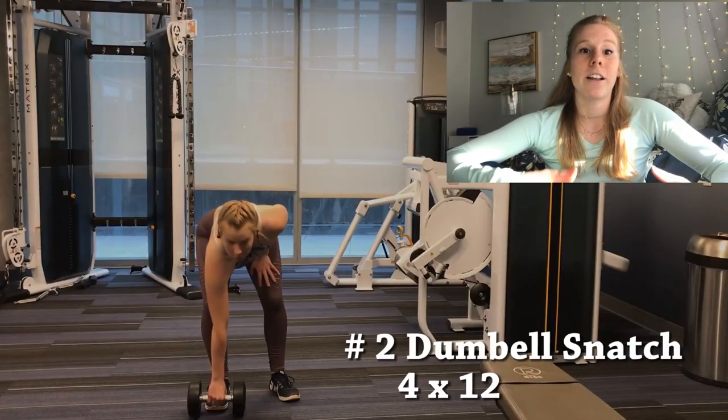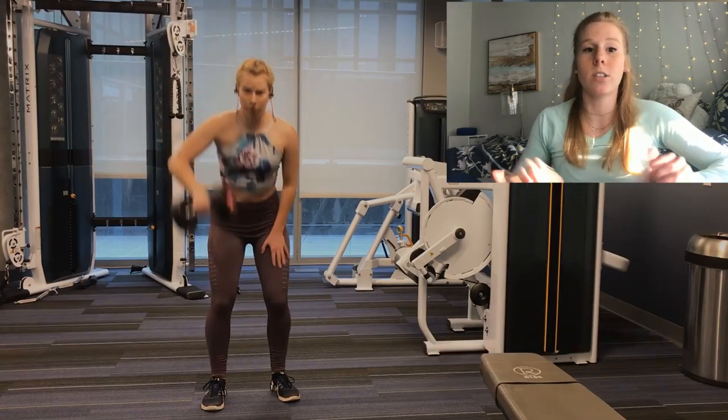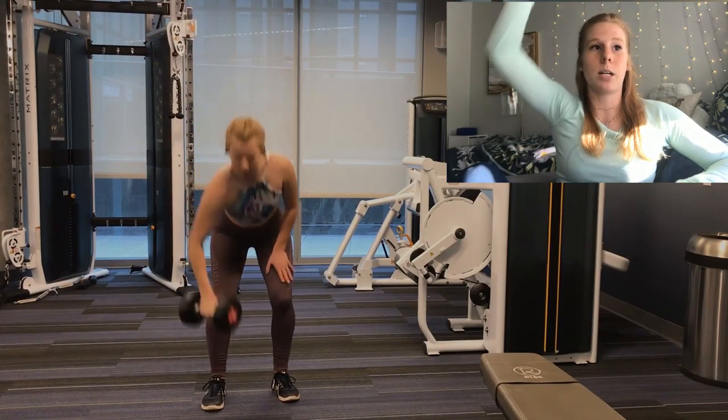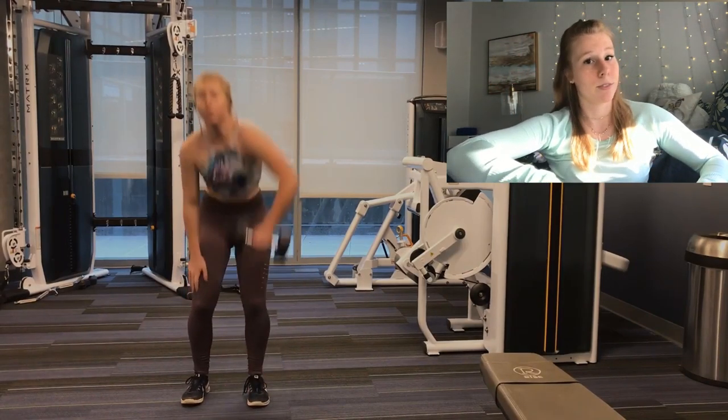We're going to go into what I call dumbbell snatches. Now, these are my favorite. They are so fun, so functional, and they always make me feel like a badass in the gym — you know, because it's just like, yeah, I lift. I love feeling like I know what I'm doing. Here, you want to use your momentum — most exercises you don't want that, but this is the opposite. Use your momentum to get that weight up, then hold it for a few seconds at the top to make sure you are stable. Keep your core tight, make sure it's not moving. Have fun with it, that's all I got to say.